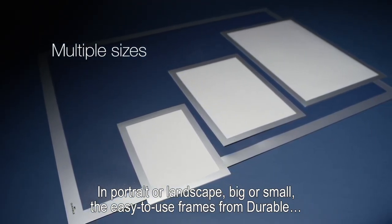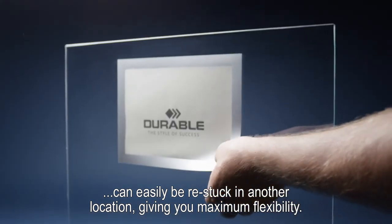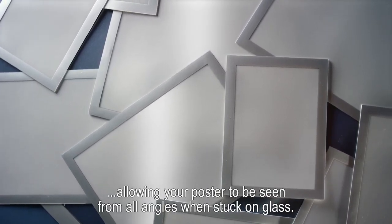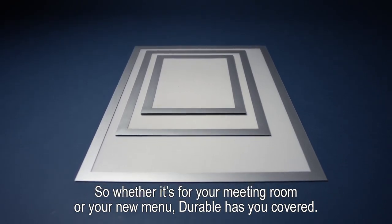The easy-to-use frames from Durable can easily be re-stuck in another location, giving you maximum flexibility. It's also completely transparent, allowing your poster to be seen from all angles when stuck on glass.